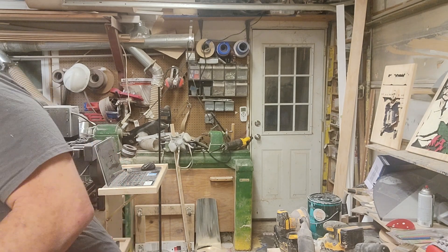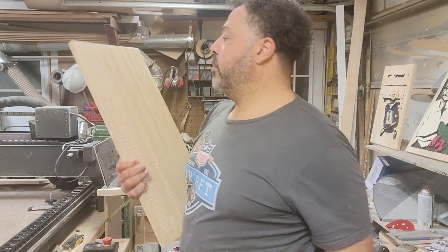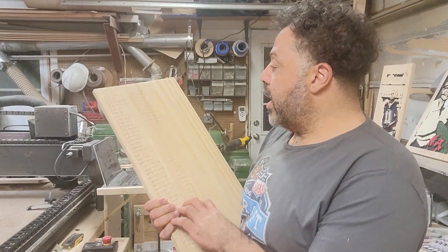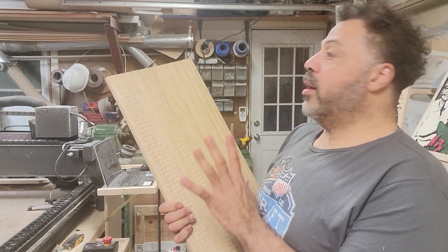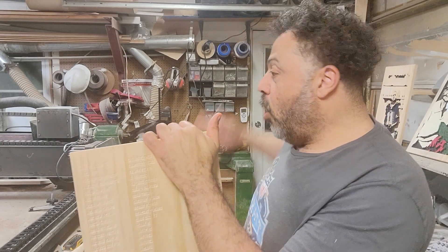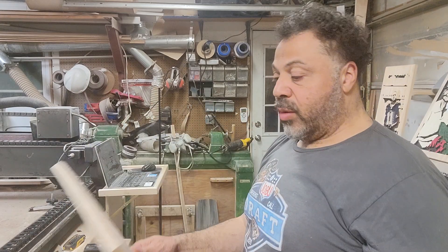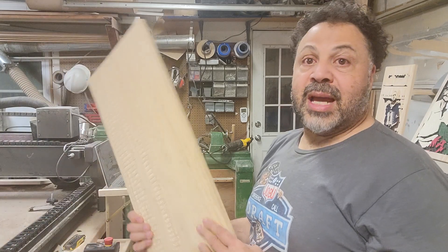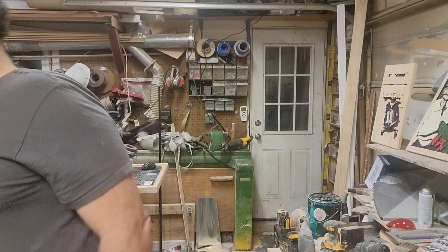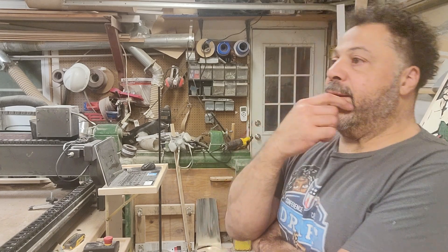This is a piece we did with Dak Prescott. We were cutting out the letters the night before we were actually going to see him, and for whatever reason the software just went off — the whole carriage went down and slammed on the end. This was at three o'clock in the morning, trying to get this piece signed by Dak Prescott, and the machine just decided to have a little brain fart.